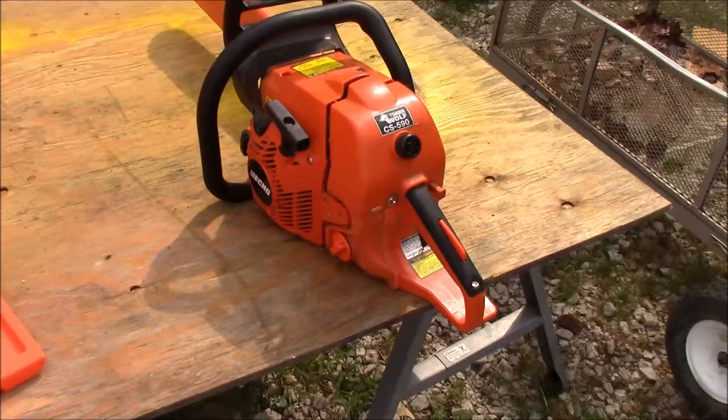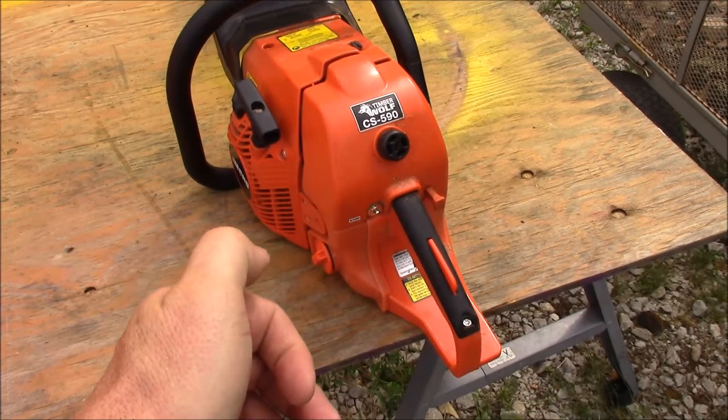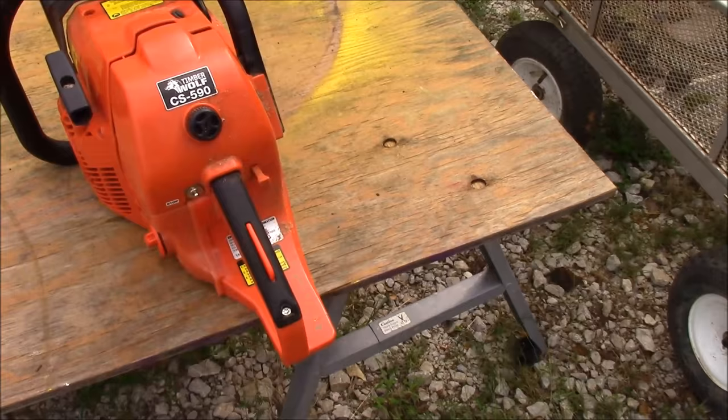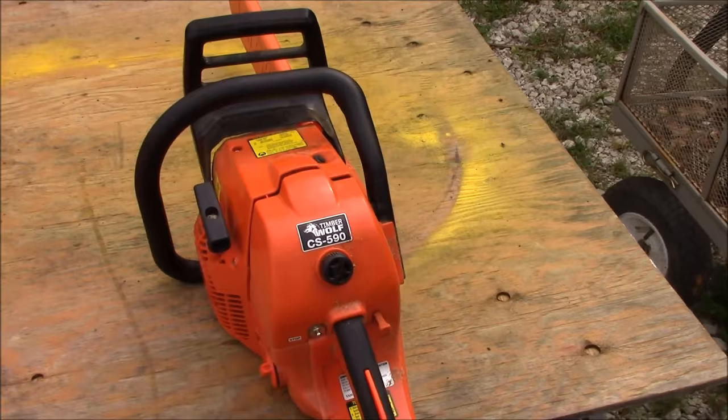A couple things — it doesn't have a typical primer bulb on here. Basically what you do to start it is push in the choke, press the decompression button right there — you just heard it click — and then pull it two or three times until it wants to start, then pull out the choke and press the decompression again to keep the pressure off. It usually starts on the first or second pull after that.